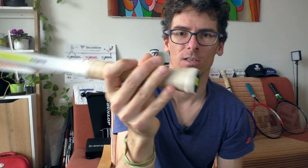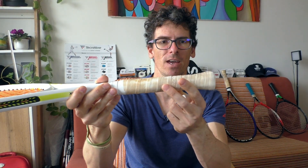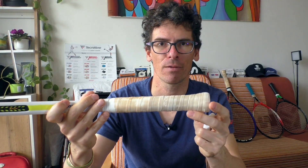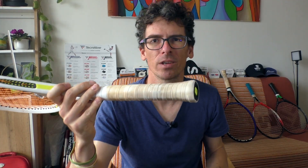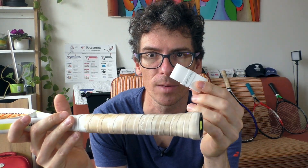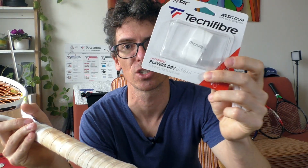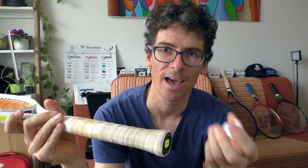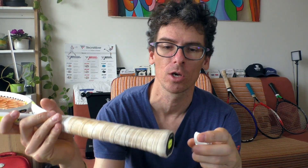On my Technifiber TF-X1 racket it is a grip size 2, and I have one overgrip — the Contact Pro at 0.6 mm. I will also add the Players Dry overgrip at 0.4 mm, doing it like Rafa Nadal, who uses grip size 2 with two overgrips on his rackets.